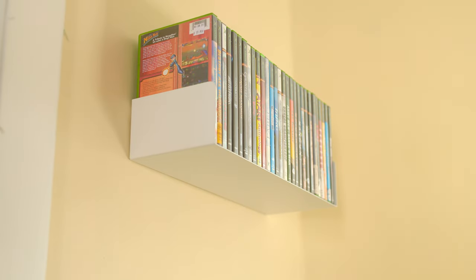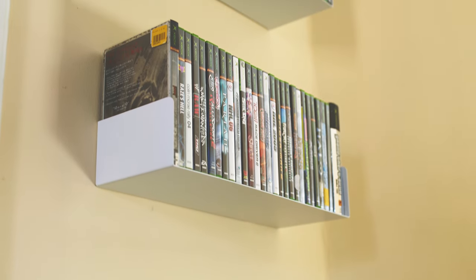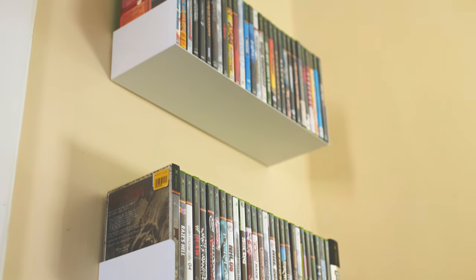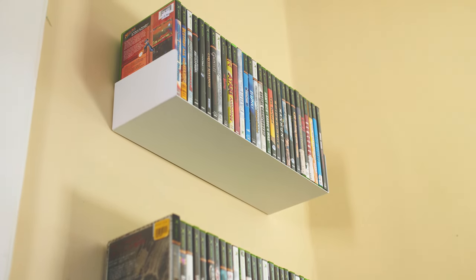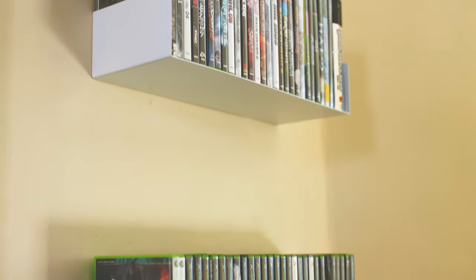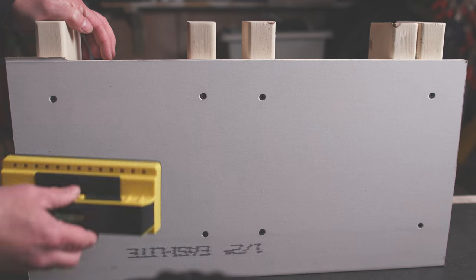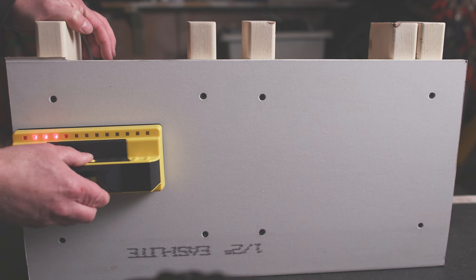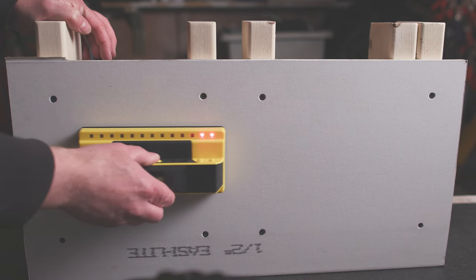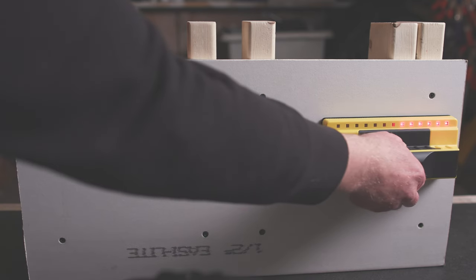I add the Xbox games as I go — it just seems like fun — and keep working my way down the wall: one shelf, two shelves, three shelves, and then a fourth. And I think they look awesome. The reason you pick a floating shelf is because it sort of disappears, and when you're trying to display something you really like, these shelves do a great job of showing it. They're perfect for video games, DVDs, CDs, and books too. Just keep in mind the 15-pound limit — anything heavier, you want to find the studs. But if you can find the studs anyway, it's always going to be stronger.